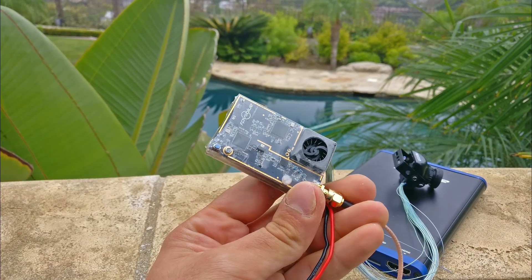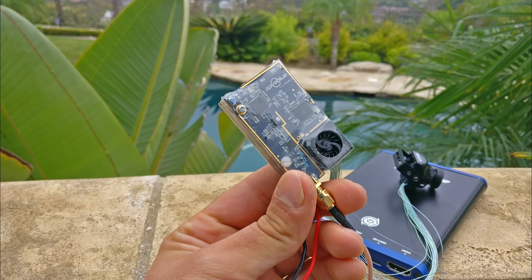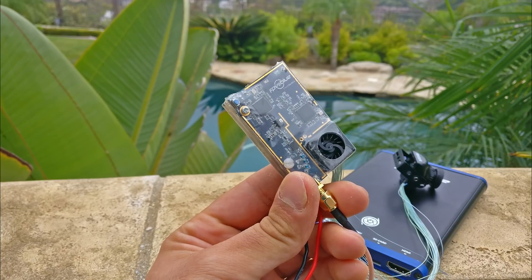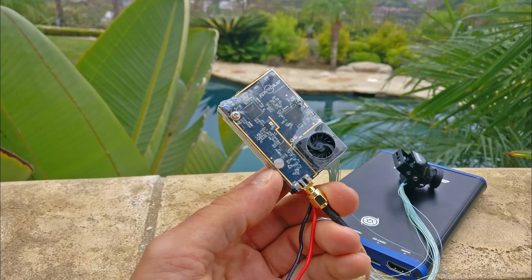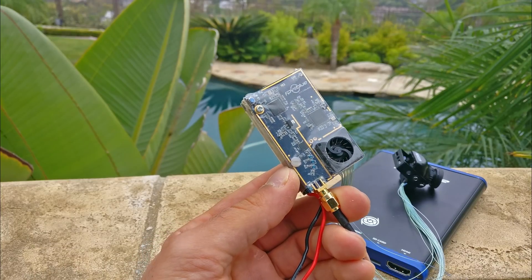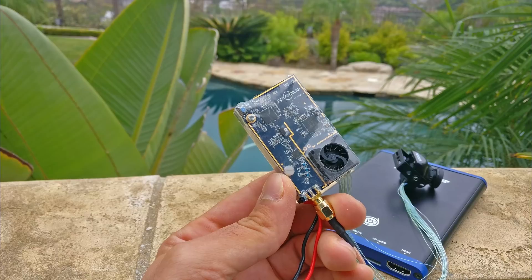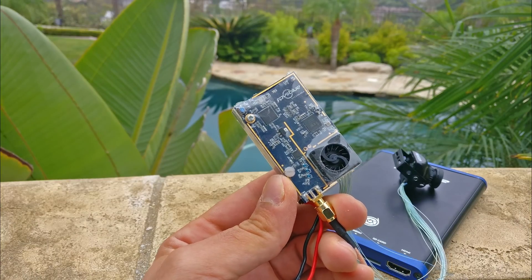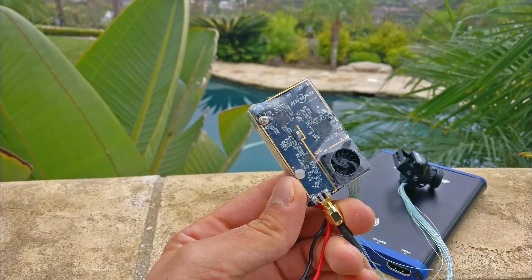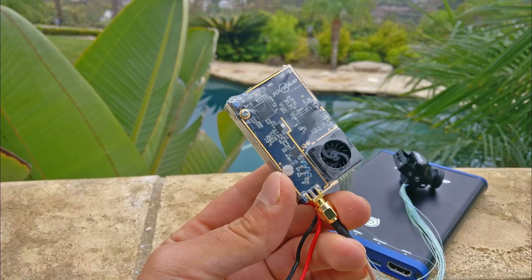This is strictly a video transmitter and video receiver setup, and it works well in that regard. It's only running on about 500 milliwatts — that's kind of the max the firmware will let me go to right now. But at that milliwatt range it can do a very long distance; people have flown 10 kilometers on this system exactly the way I have it set up here.